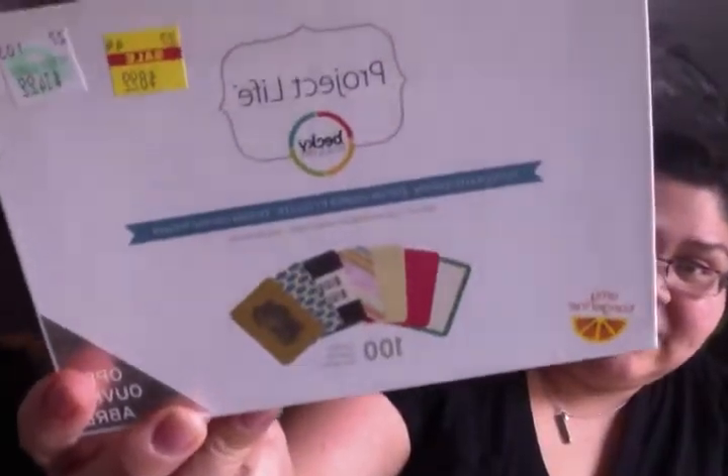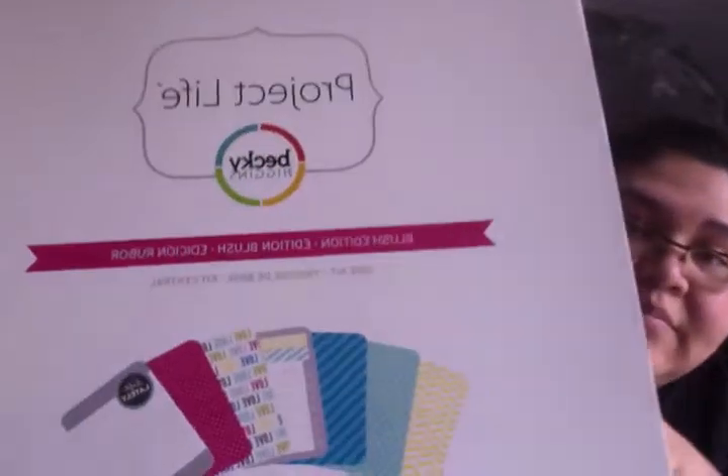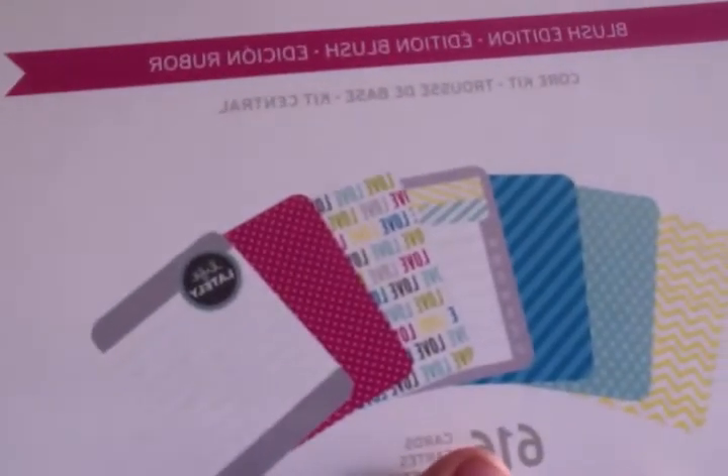They also had the flea market edition for $8.99, and they had the polka dot party edition for Dear Lizzie for $8.99. I also found the core kit — the blush edition — I had never seen it before, and it was on sale for $17.99.